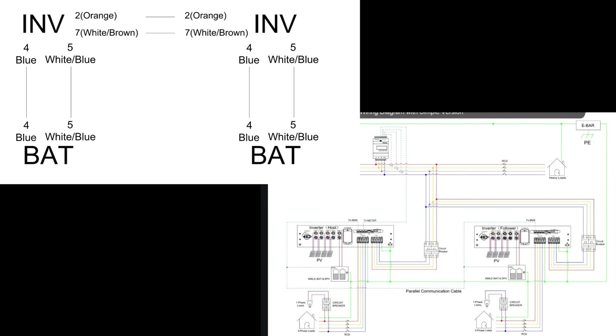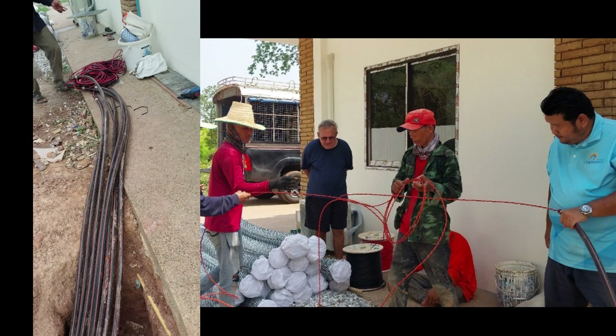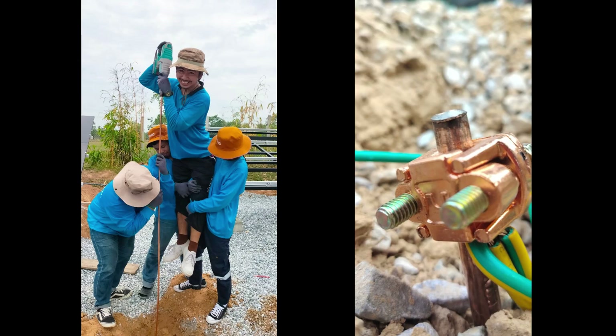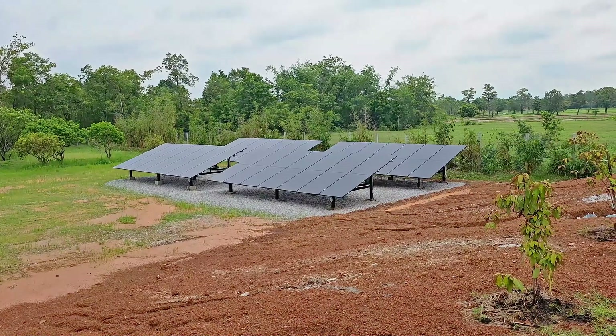Here you can see how that is done, and here we have the unboxing and start of installation — the guys working to get things up. Here are the wires going in: long, thick wires to avoid loss. A lot of work to get them into the protection tubes. And here they are working on the ground — grounding for the solar panels, which always has to be done.